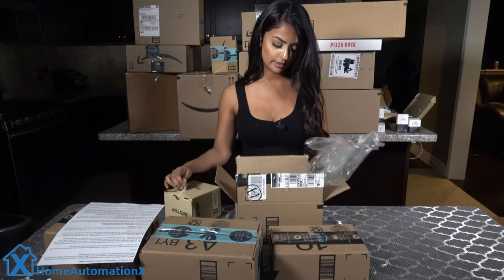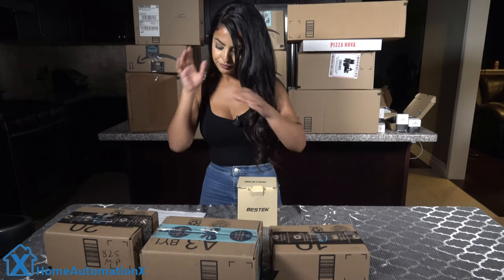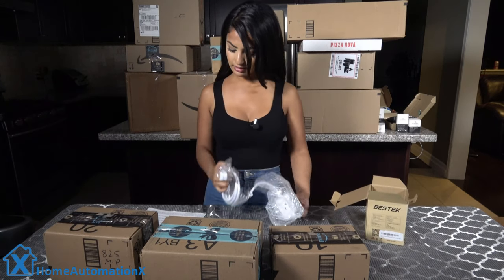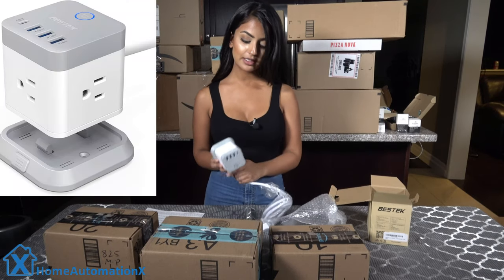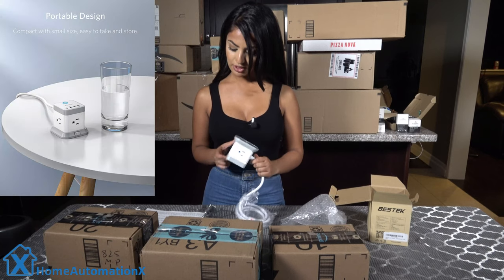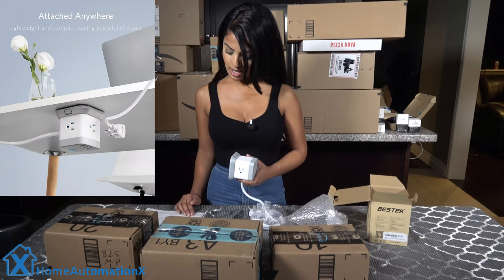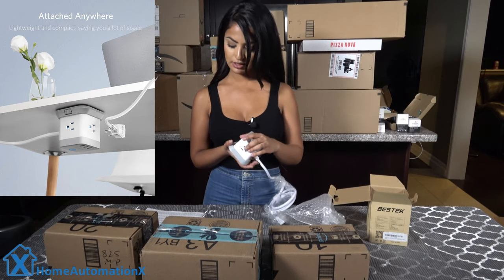All right, so what do we have here — the power strip cube with USB by Best Tech. It's a space-saving design with three outlets on different sides, three USB charging ports, and one Type-C port. You've got your three regular ports to plug into, and you can mount this under your desk or any surface to manage cables and keep a tidy work environment. That's pretty convenient.